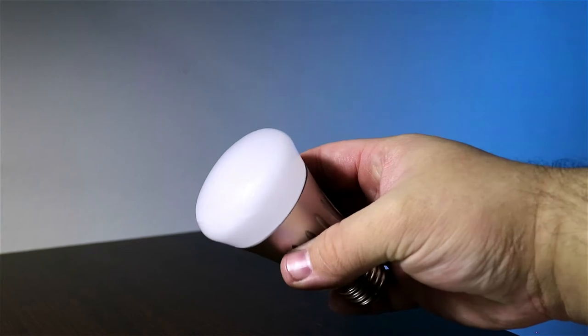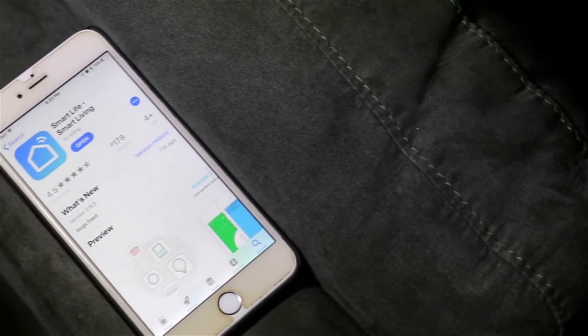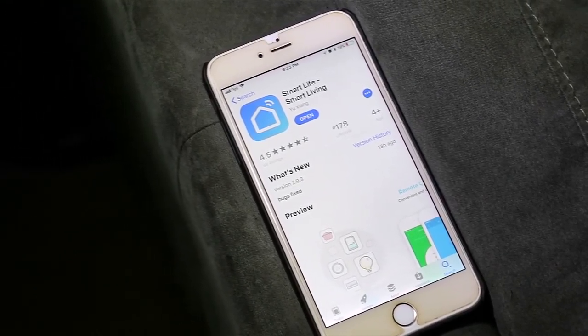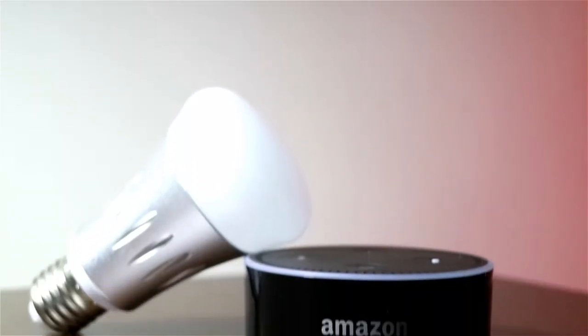That's when I came across the Tuya smart LED bulb. The Tuya smart LED bulb pairs over Wi-Fi with the Smart Life app, which is available for both Apple and Android devices. And the best part about this bulb — there is no hub required.